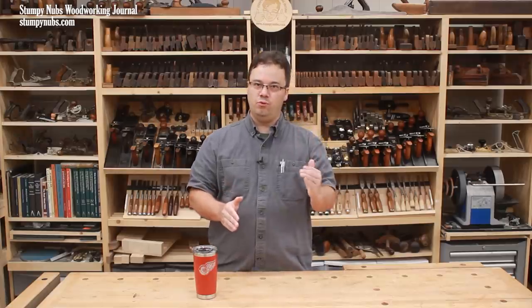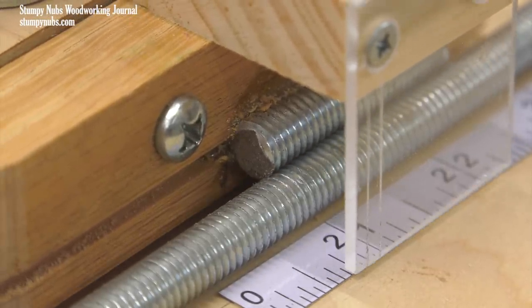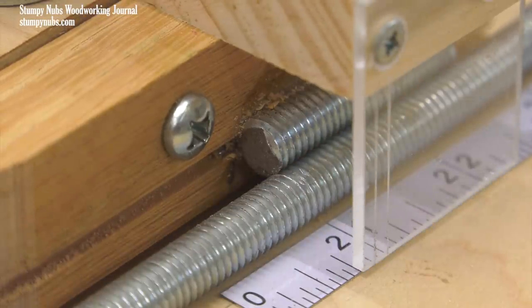So if you align the ruler with a set of fixed threads, and you attach another section of the same thread pattern to a movable object, you can then index those movements with the marks on your ruler, in this case producing a positive stop every sixteenth of an inch.